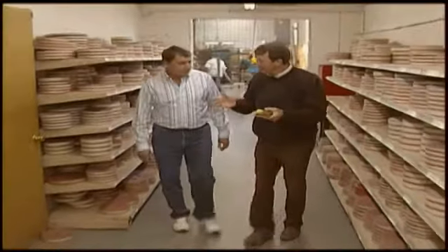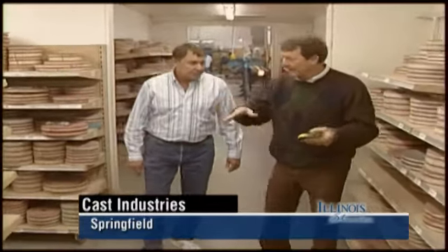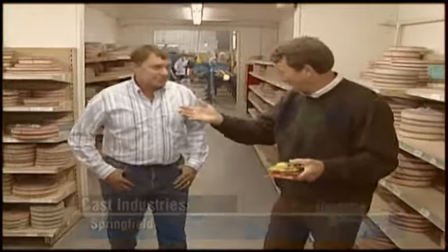Jim Stevens, your dad started this business in a two-car garage at his home. And now here you are on North Street. You've not only expanded to this building, but in the building across the street. And you've taken that fishing equipment business and grew it pretty good, didn't you? Oh, yes, absolutely.